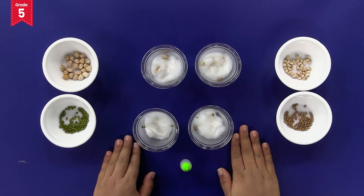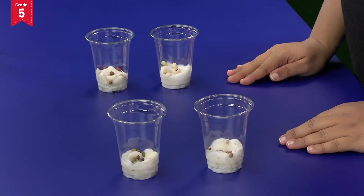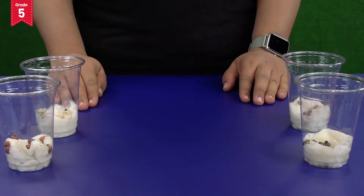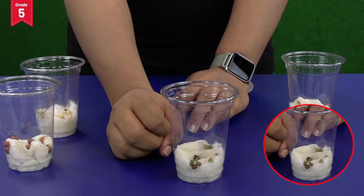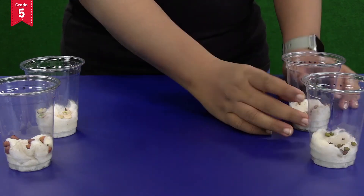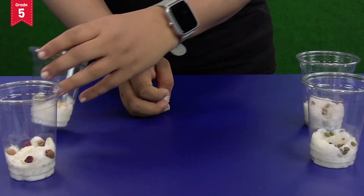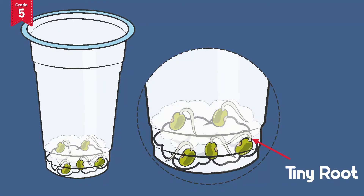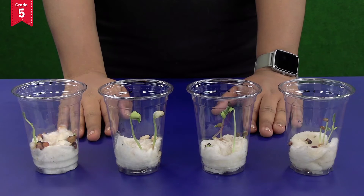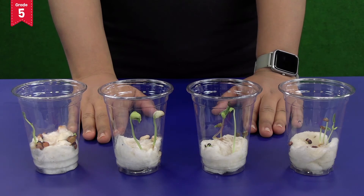Place these glasses at a place where they receive proper sunlight, for example, a window. After 1 to 2 days, let's observe what has happened. Can you see the tiny roots coming out of the seeds? After 3 to 4 days, the shoot has also started coming out. These are called seedlings.